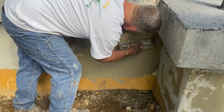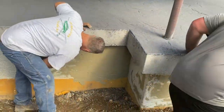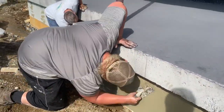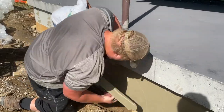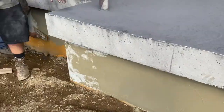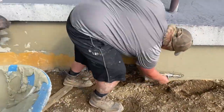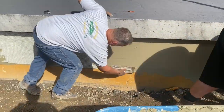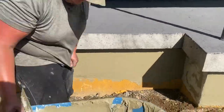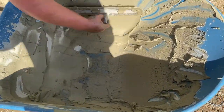I just grabbed a little bit out of the wheelbarrow to hit that little spot. I stuck Jason on the low spot here. He was bragging how fast he was, so I stuck him on that low area. It's a lot harder where you're bent right over like that, so that kind of slowed him down — he wasn't so cocky after that.